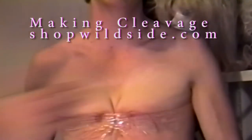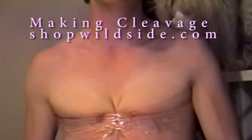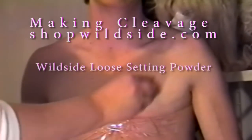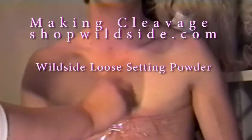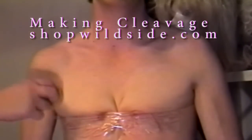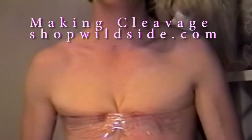Now that we've made the breasts all the more full and noticeable, I'm going to powder with a white powder — this is the powder that goes along with the makeup that we use. That takes the shine off and sets the cream.